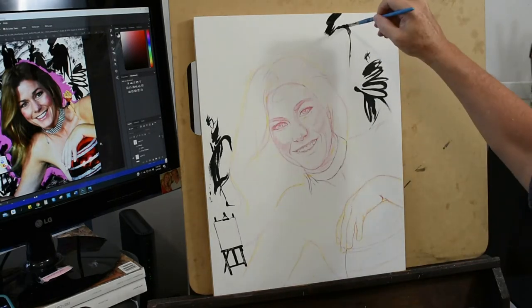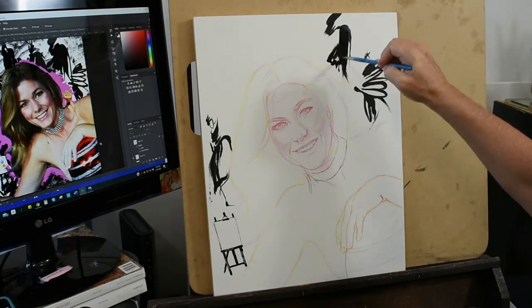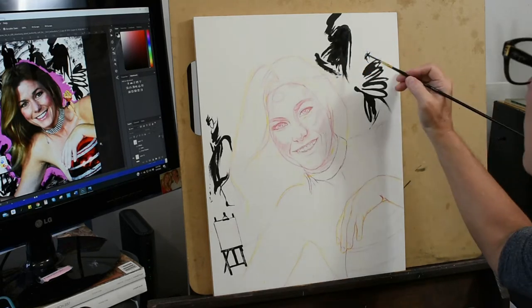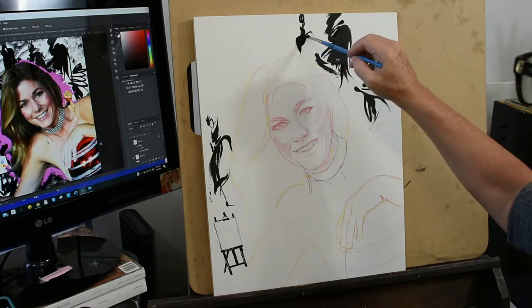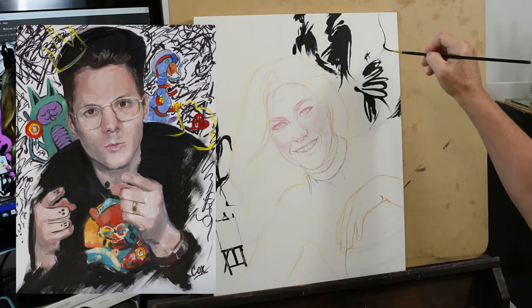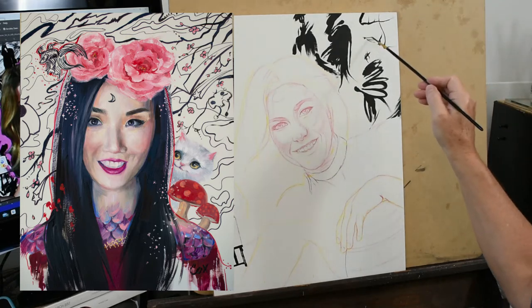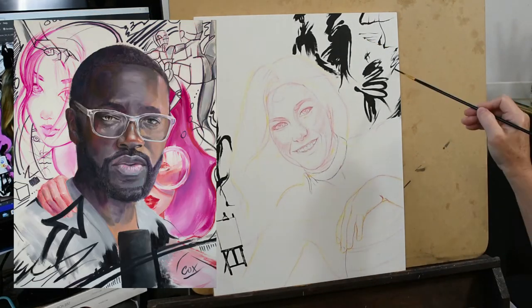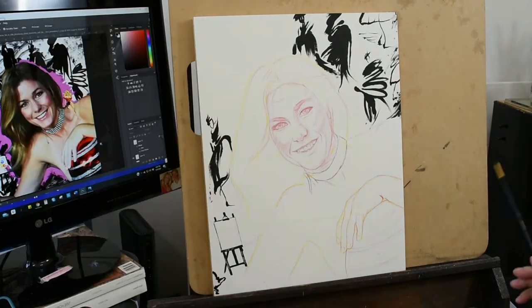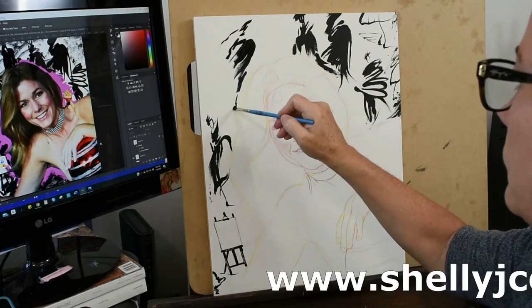If you or someone you know would love to have a persona portrait done, just message me and we'll work out the details. Here you can check out some of the persona portraits that I've done in the past — you'll recognize these guys, they're YouTubers: 100, Happy D, and Ergo Josh. You can see more persona portraits on my website at ShellyJCox.com.